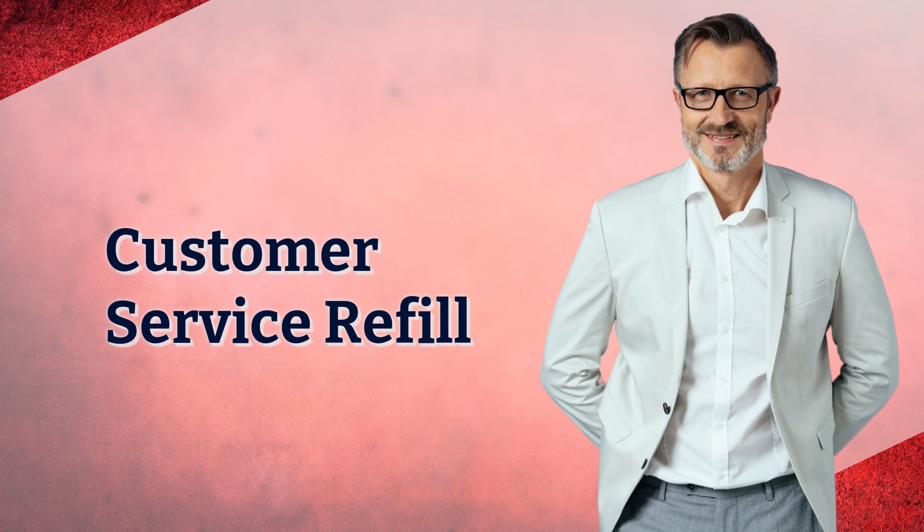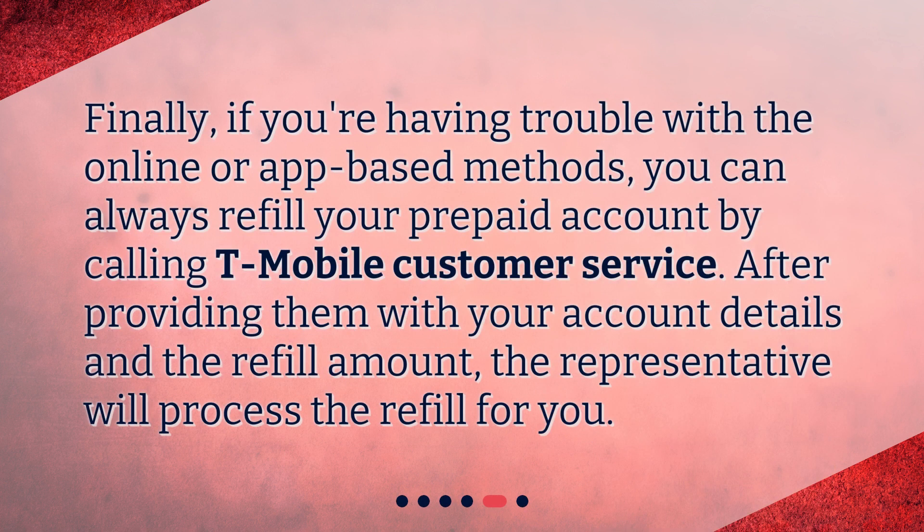Customer Service Refill. Finally, if you're having trouble with the online or app-based methods, you can always refill your prepaid account by calling T-Mobile Customer Service. After providing them with your account details and the refill amount, the representative will process the refill for you.